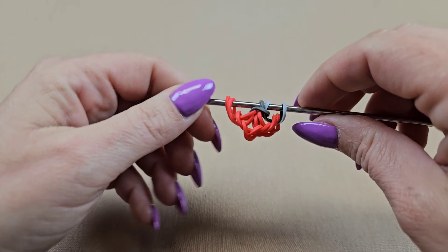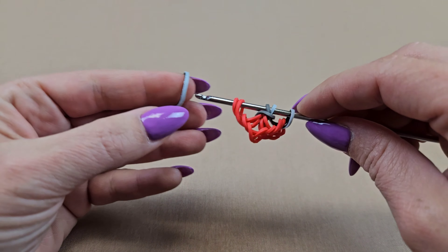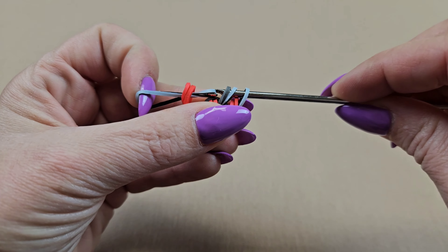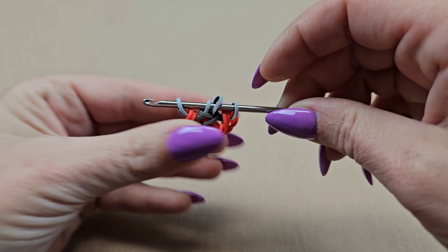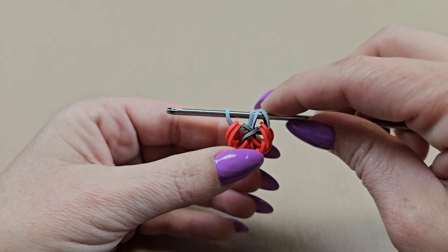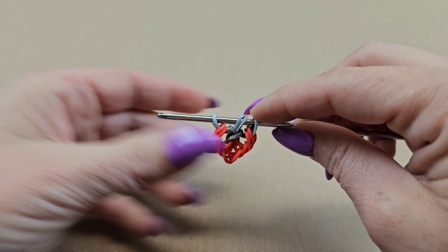I'm going to slide mine down since I'm using a double-ended hook. Grab your zebra band again and just like the other side, pull it through the first three and reattach the other end. That part's very simple and now we are back at the start of the pattern again.